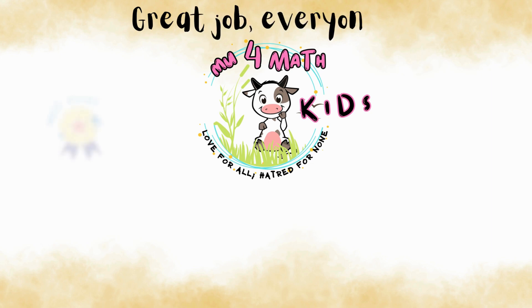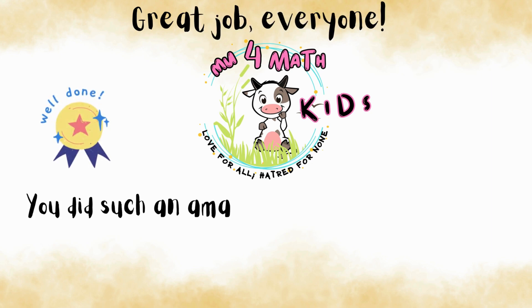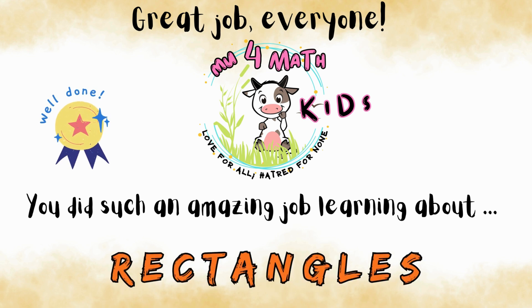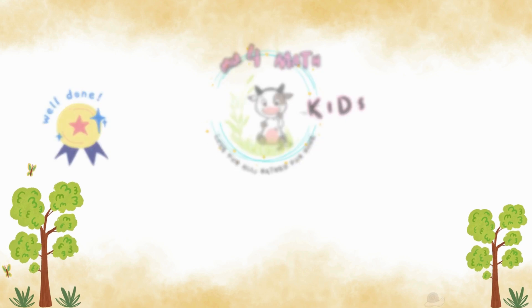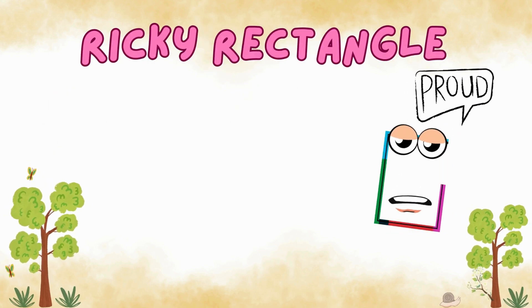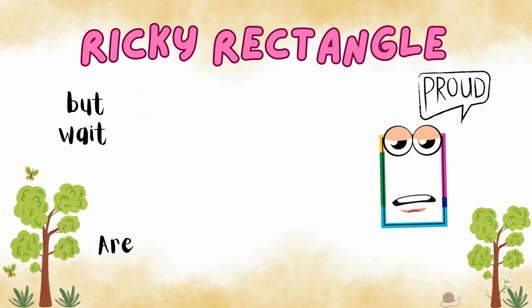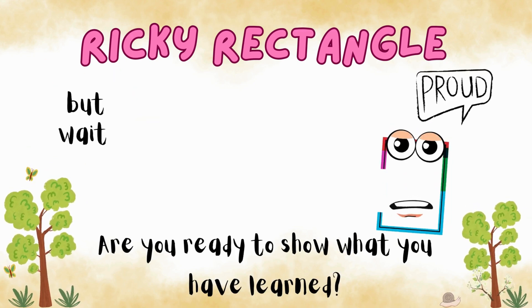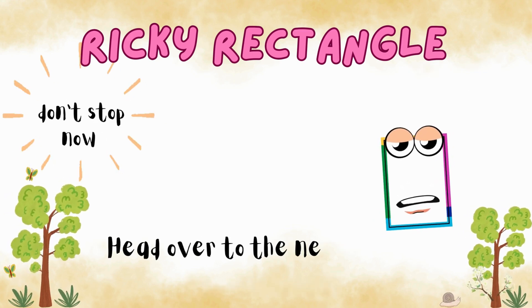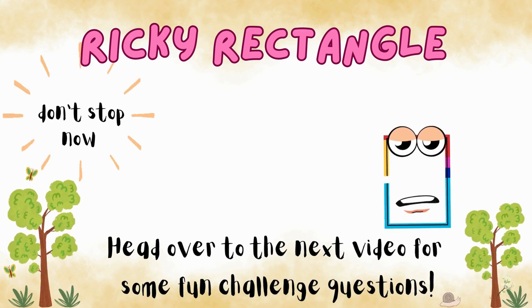Great job, everyone! You did such an amazing job learning about rectangles in this video. Ricky is super proud of you. But wait — are you ready to show what you've learned? Don't stop now. Head over to the next video for some fun challenge questions.